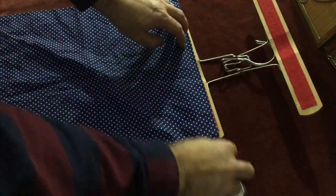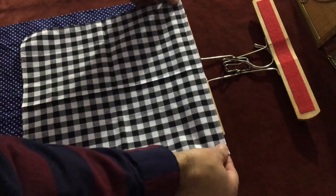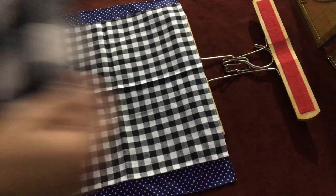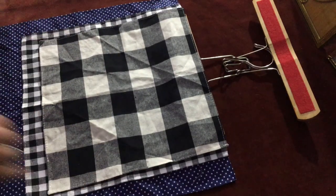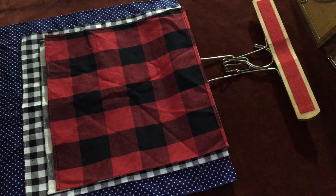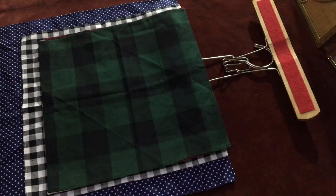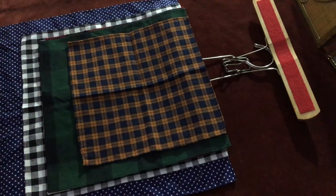To use, open the hanger and lay flat on a table or desk. Starting with your largest pocket square, brush out any large wrinkles, and lay the edge of the square over the hanger paddle. If your squares are too wide, you may need to fold them in half to fit properly on the hanger. Continue with the rest of your pocket squares, ending with the smallest.